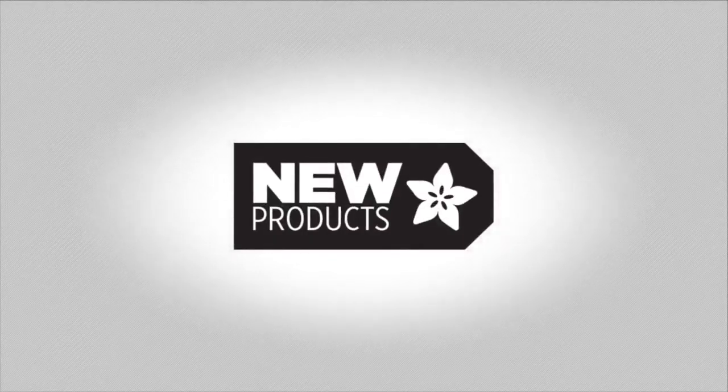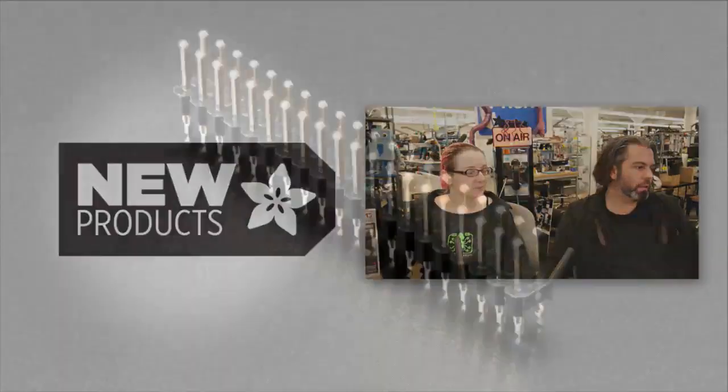New, new, new! All right, this week we got some products.